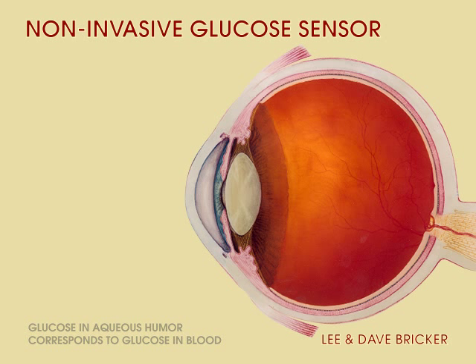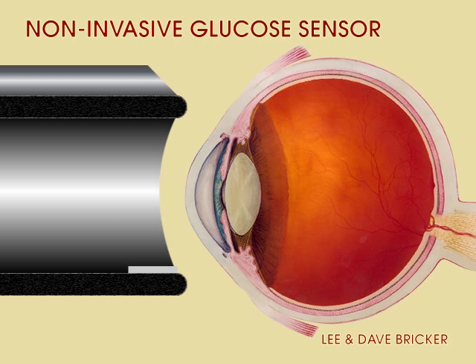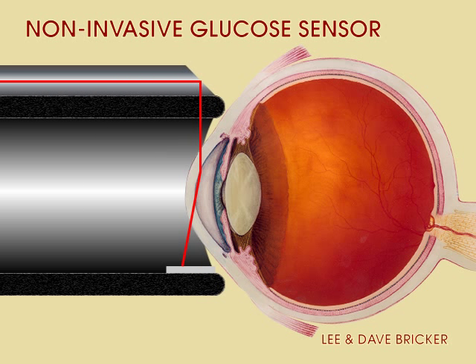The device consists of a simple tubular eyepiece with a transverse laser beam. It would rest against the eyelid, not against the eye, so it would be completely comfortable. Blood sugar levels correspond to the amount of refraction measured in the laser beam.